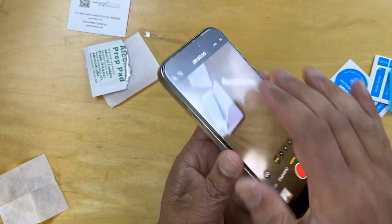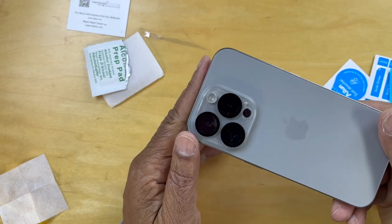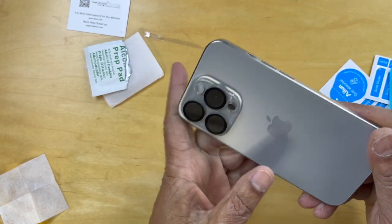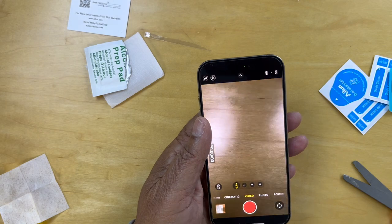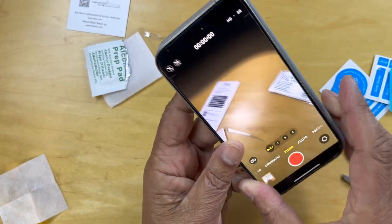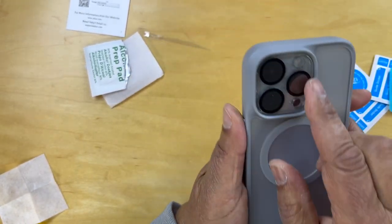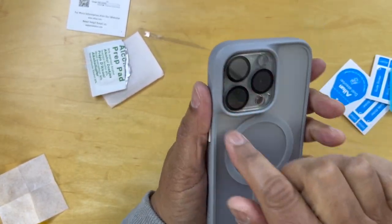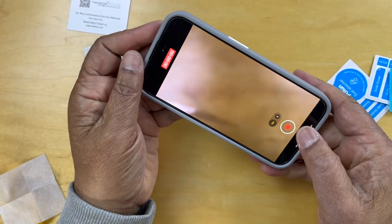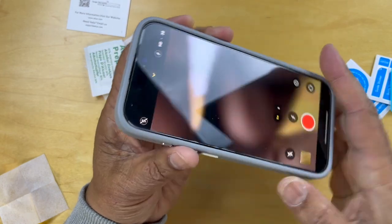So now we have the glass on top, and we have the lens cover on the back, and then we can slide that into our case. The lens is protected with this extra layer, and the phone itself is protected with the glass barrier.